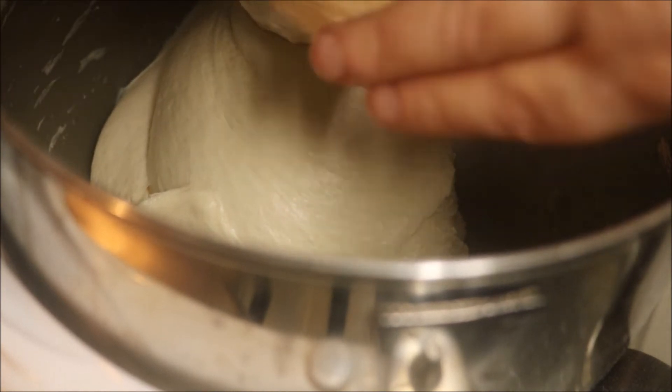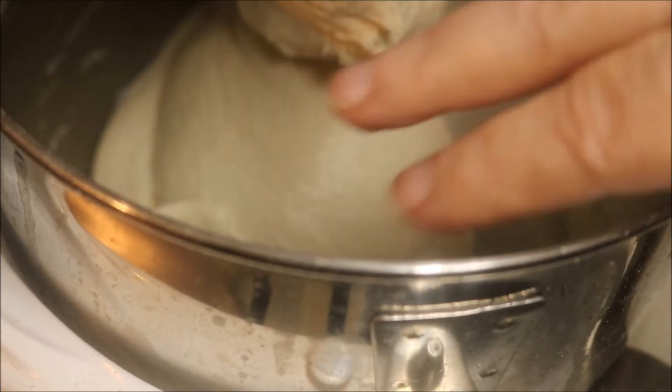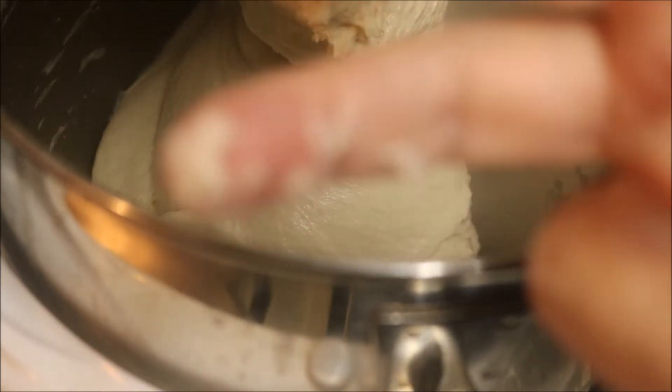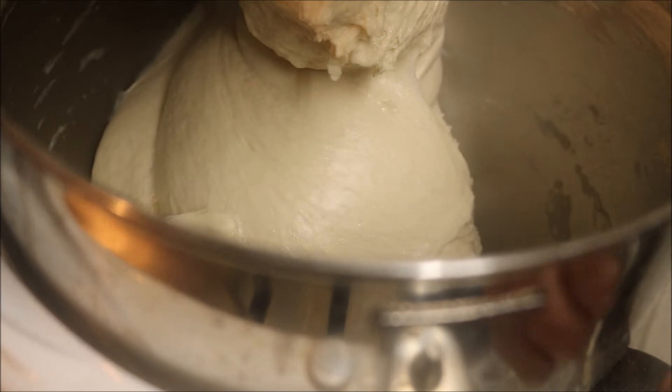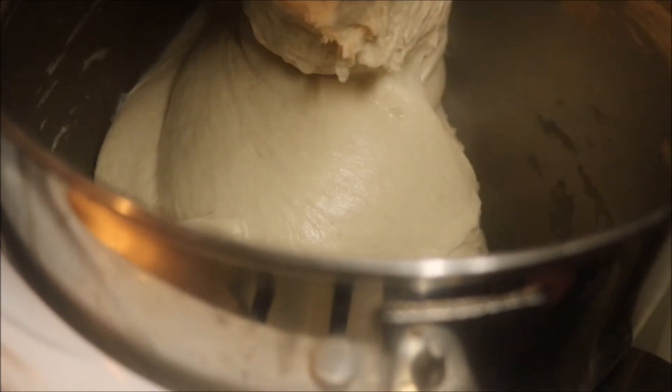Now let's see how sticky it is. That's sticky but not too bad — that's what we want. Tacky and a little sticky. If it's not overly sticky it's good, but a little bit sticky is desirable.